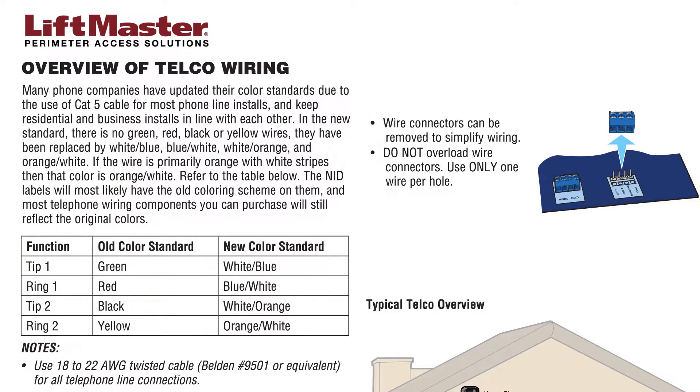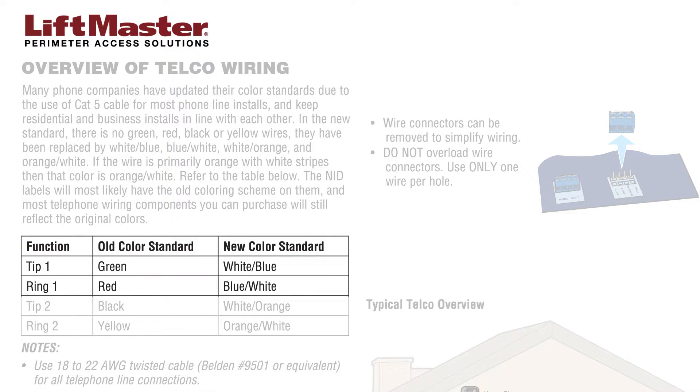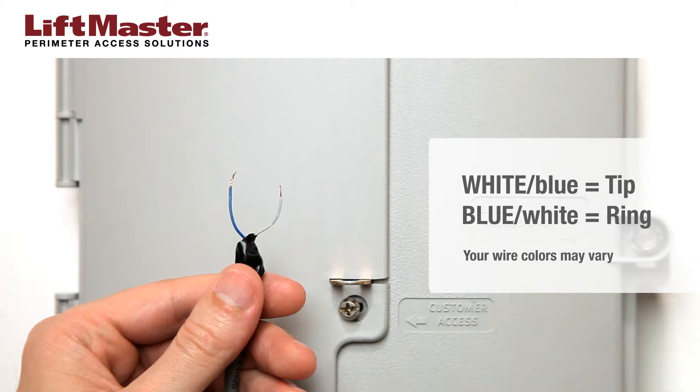For this demonstration, we will use the new color standard for wiring indicated in the manual, with white wire used for tip connections and blue wire used for ring connections. The wire colors at your installation may vary.